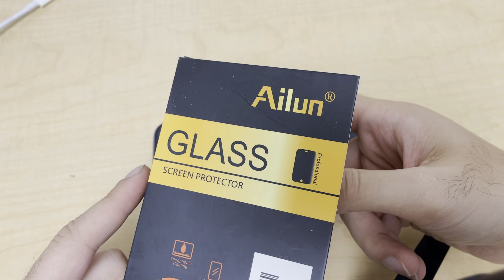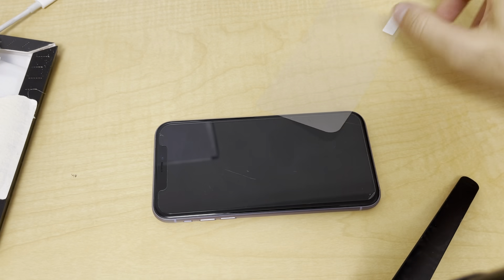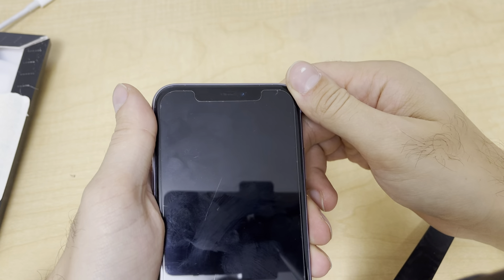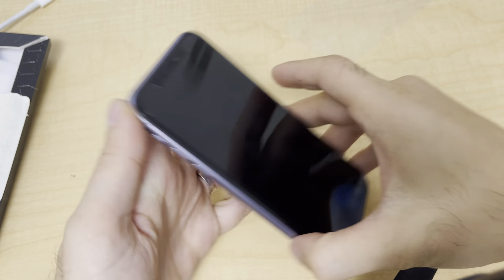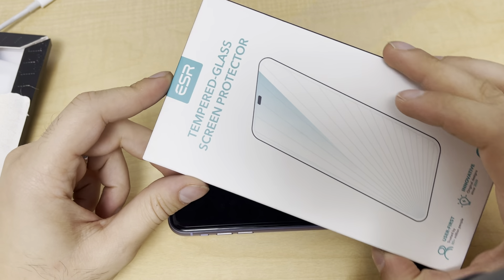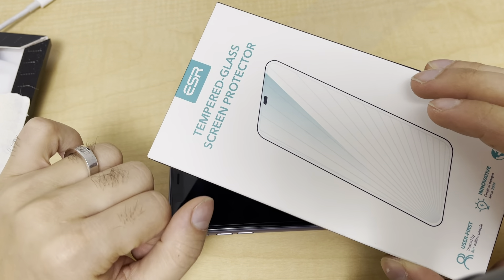Originally I got this screen protector but this one doesn't cover the full screen, as you can see. So there is still area not covered. I ordered a new glass protector — based on the pictures it shows that it covers full screen, and I'm really excited about this one.